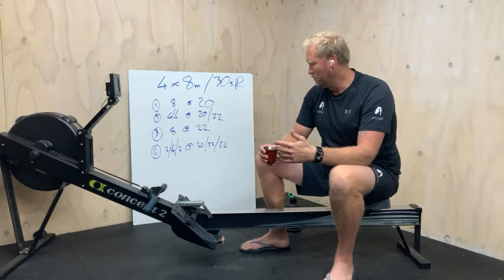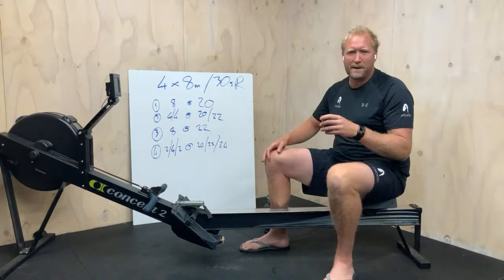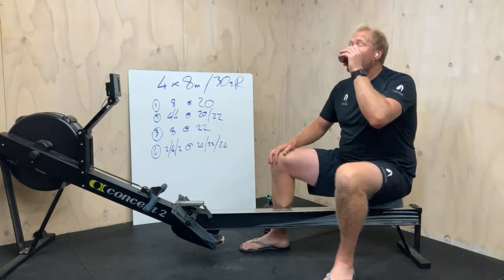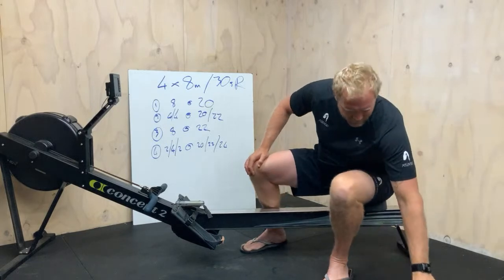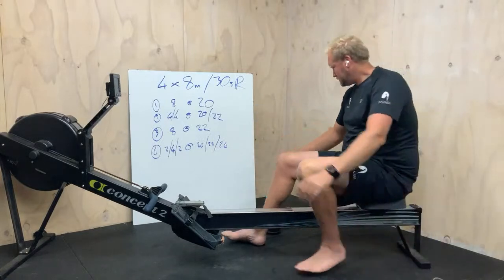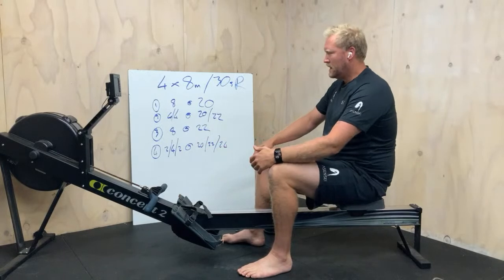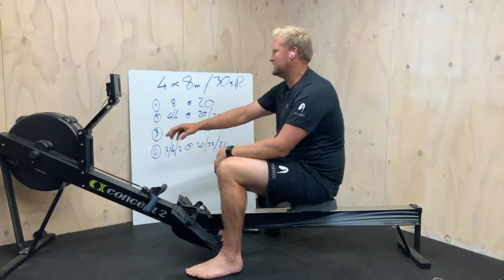Really simple — we'll just jump on quickly now, get a bit of a warm-up going, and then we'll be into it. Who doesn't love a good shot of coffee in the morning? Let's do it. I'm just going to jump on — same as always — let's check where the drag is.